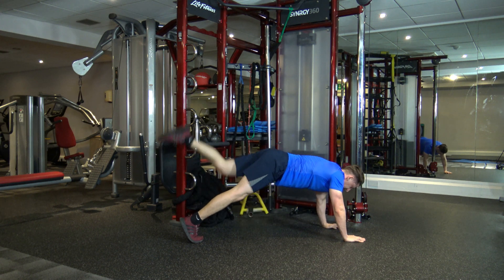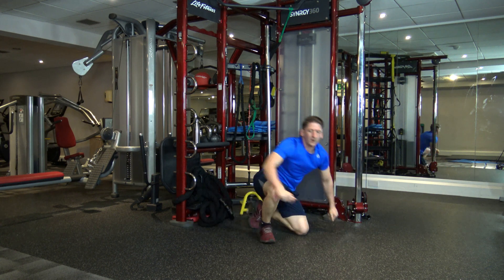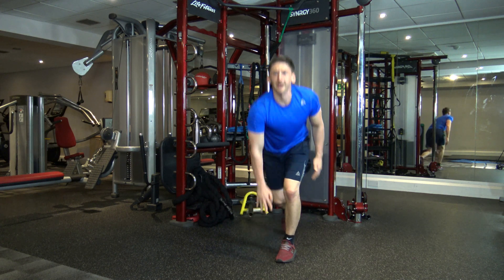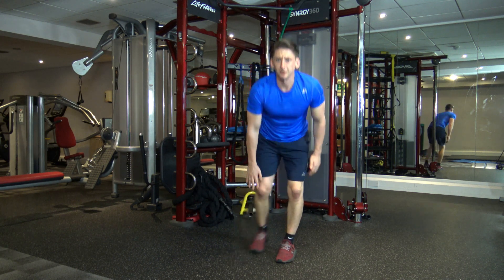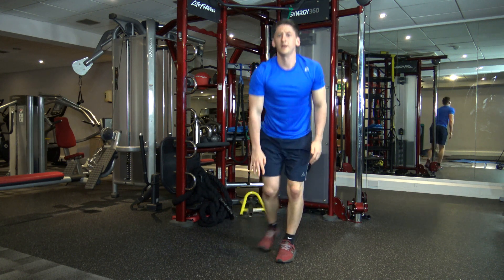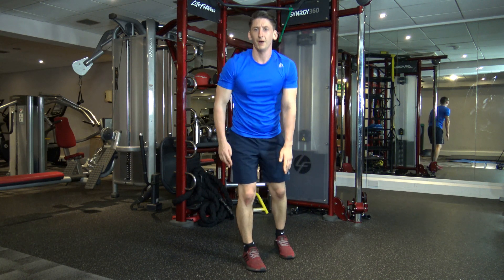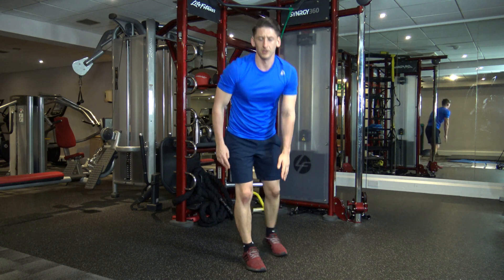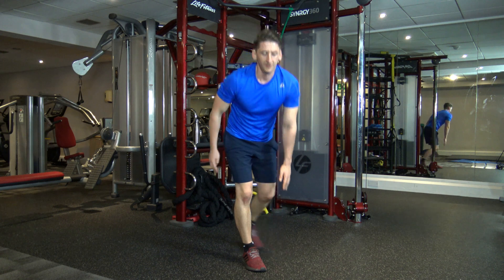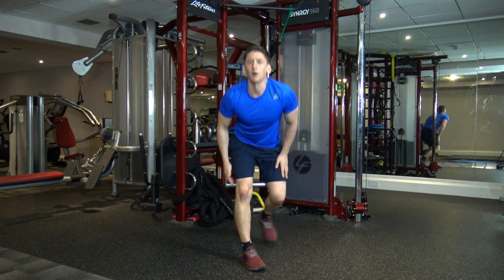Good stuff guys, keep it going. Five, four, three, two, and one. Ten seconds left — five, four, three, two, and one. Let's change it over. Just like that — there we go.